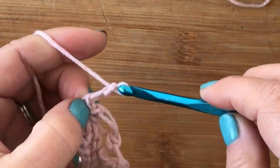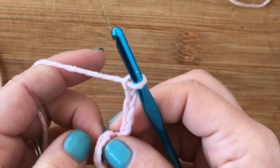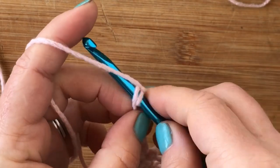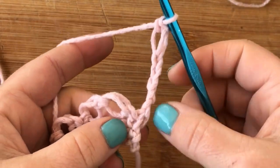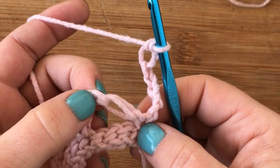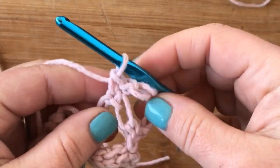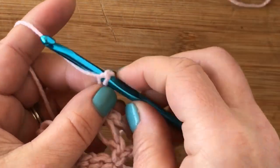For row two, chain five and turn, then work one Solomon's knot on top of that chain five. Pull up, grab onto the little edge, yarn over and pull up, then pull through to finish your single crochet. For this one we're going to work into the top peak — not the first single crochet but the second one — and work a single crochet. Two Solomon's knots after that, then two more, and they kind of stack on top of each other.